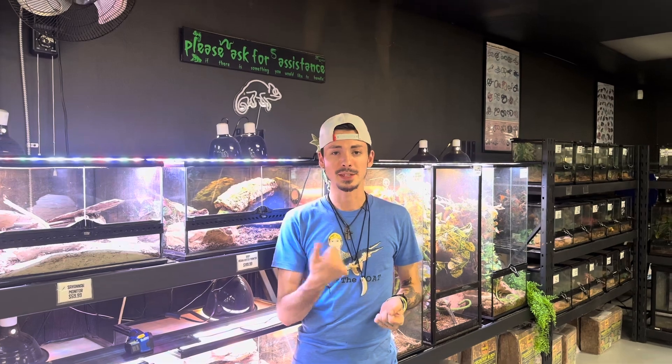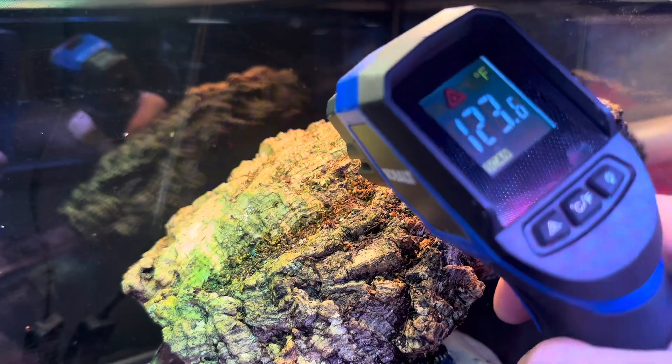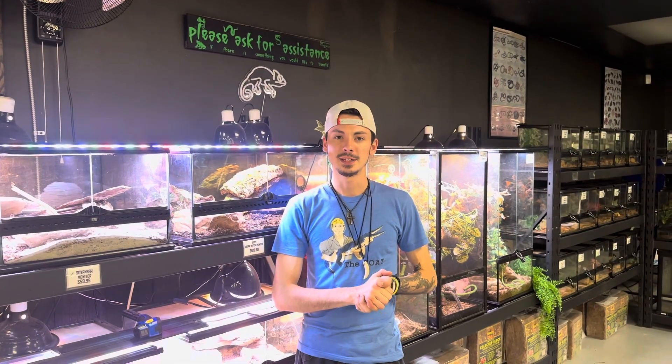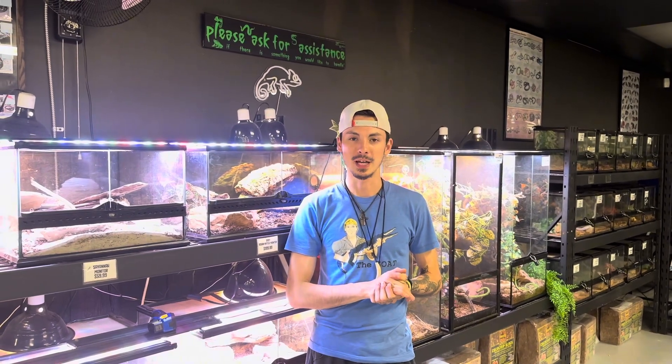Number one, their basking spot. These guys need a basking spot well into 125 up to 135, and they love it. You'll need a temperature gun to gauge how you get that temperature there. 135 to 125 is your goal.